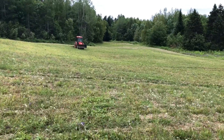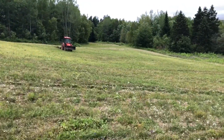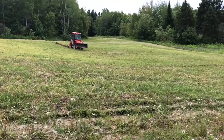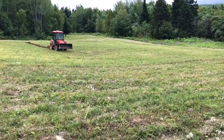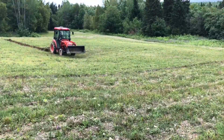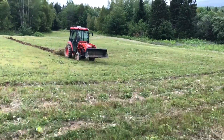Hey guys, it's Jason here. Welcome to another episode of the Oak Mountain Acots. In this episode, we're finishing up the food plots for the white-tailed deer. You're going to see us do the plowing, the tilling, and we're even going to seed the red clover and the oats to get things underway. Hope you can stick around.